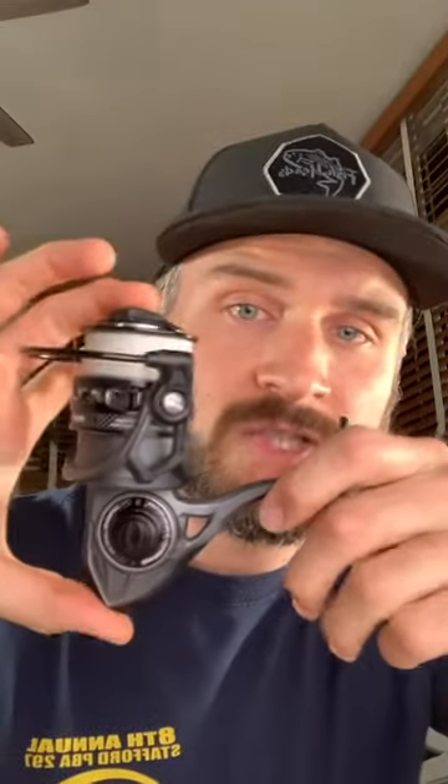I'm not saying it's wind-knot proof — there are other factors — but I have confidence in this reel. Flip the bail, cast, game on. A couple of features I really like: it's super sleek, super stealthy. I'm a big fan of the colorway — that blacked-out, midnight kind of look. It has a nice EVA handle knob, which is very comfortable and lightweight.